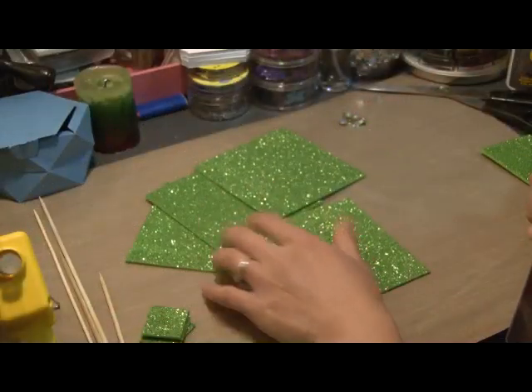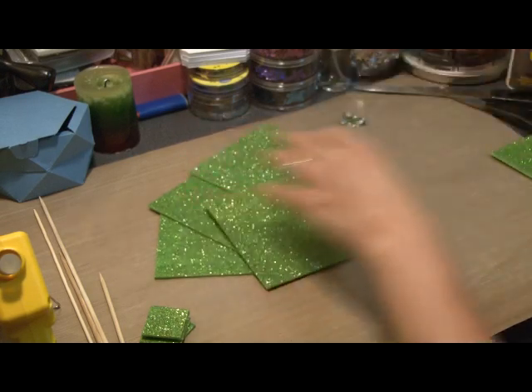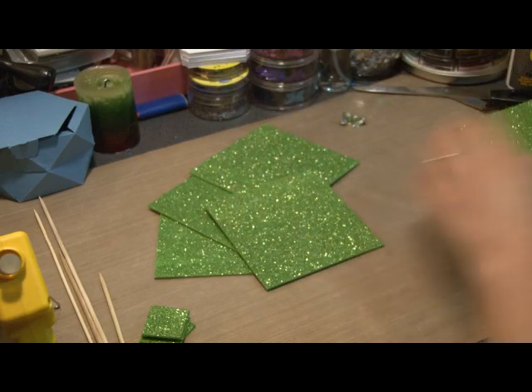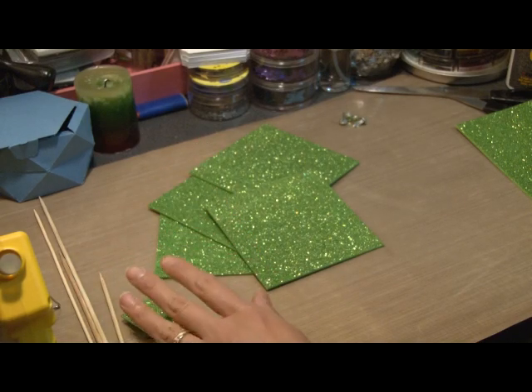So I've cut four squares and they're about 4 and 1/16th, just a bit over. And that also gave me some spare foam that I've cut out into four squares for the backing of the pinwheels.